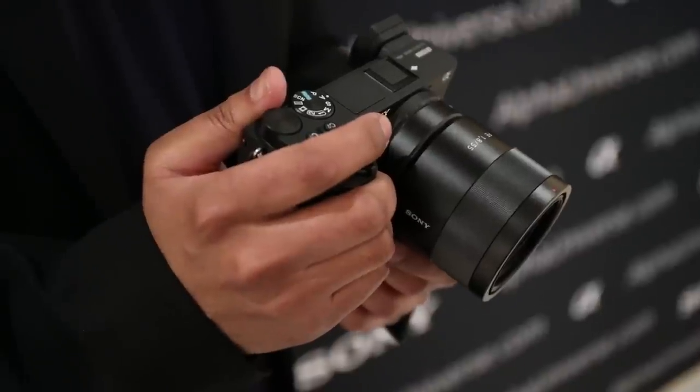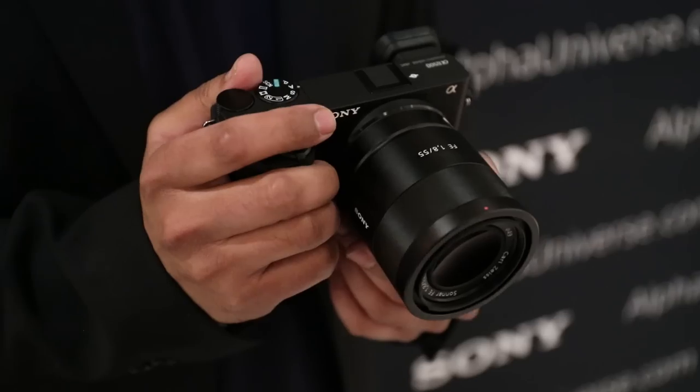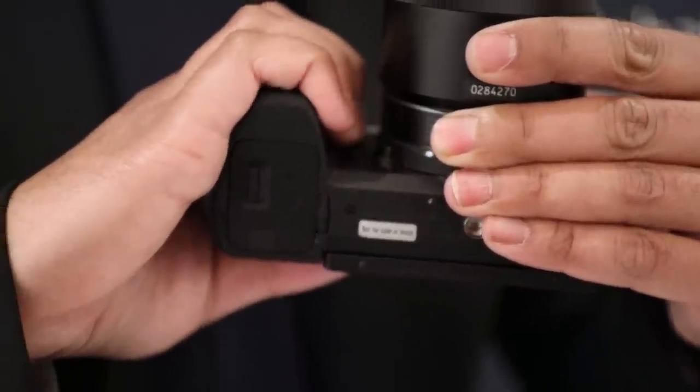Although it might look very similar to the a6300, there are a lot of differences both internally and externally. The grip has been redesigned to be more like the a7 series of cameras — it's beefier, which means it'll be easier to hold telephoto lenses.